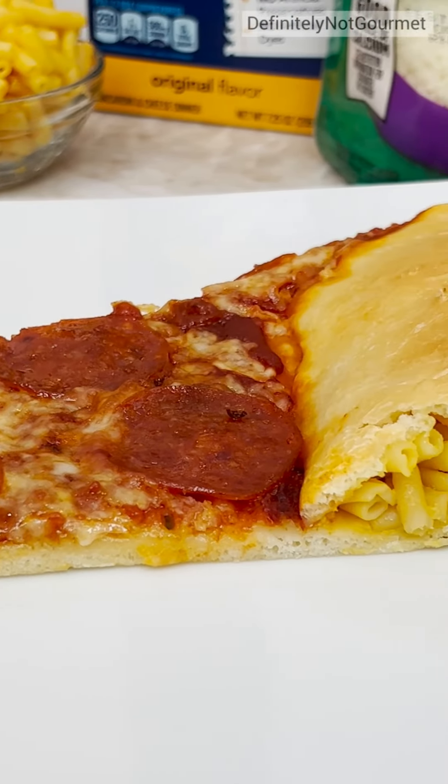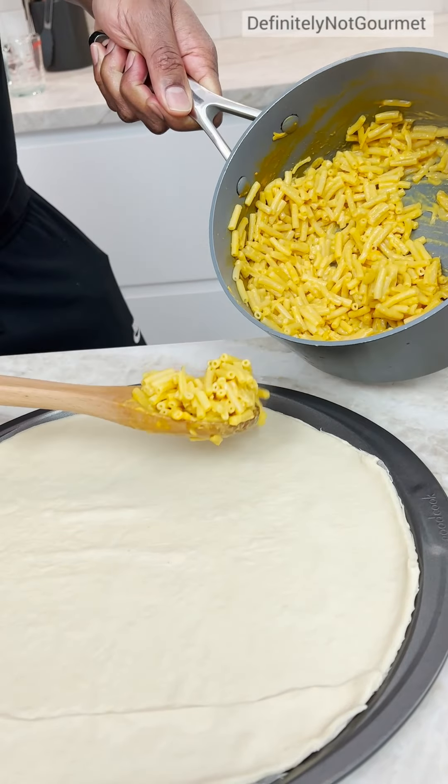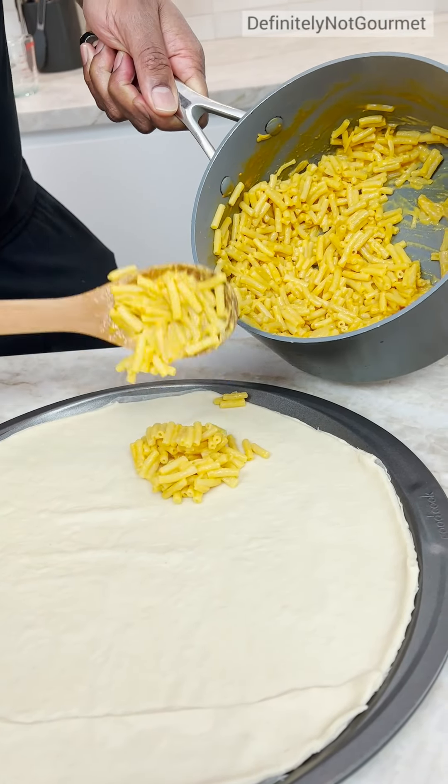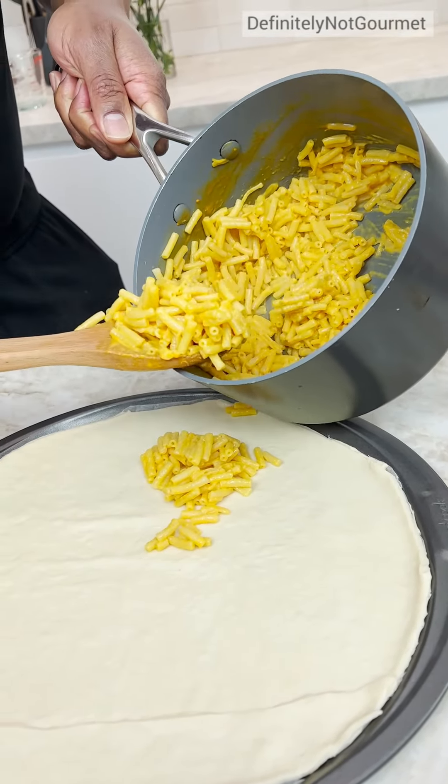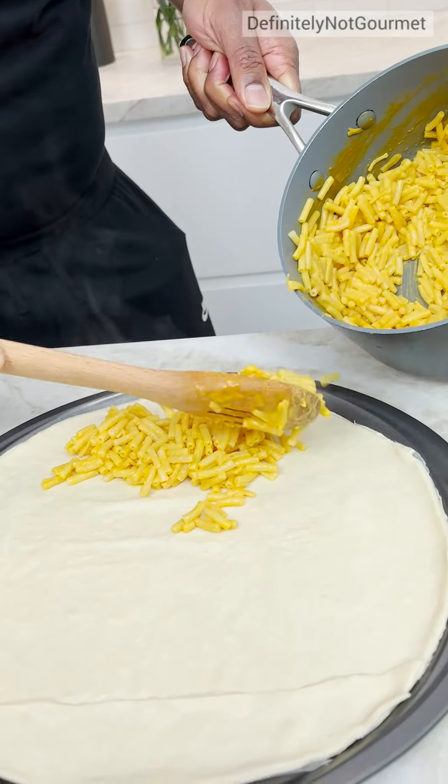Got my pizza, now I got my mac and cheese, right? It's steamy. Guys, watch this one, okay? This one's gonna freak you all out. Y'all ain't ready for this one. This one, this one in the future. This is 2030, okay? We living in 2030.